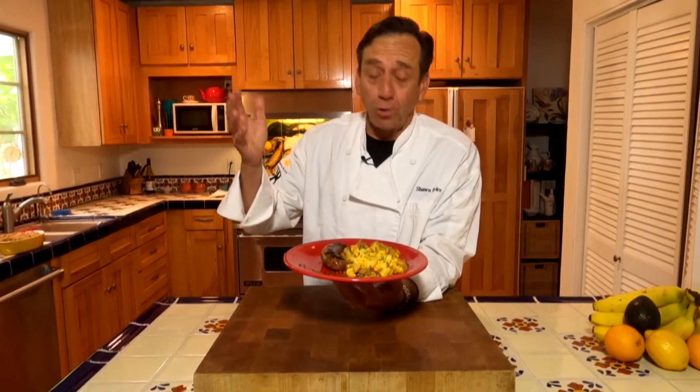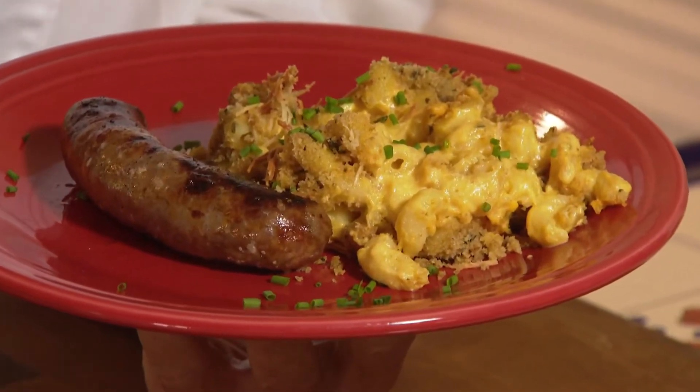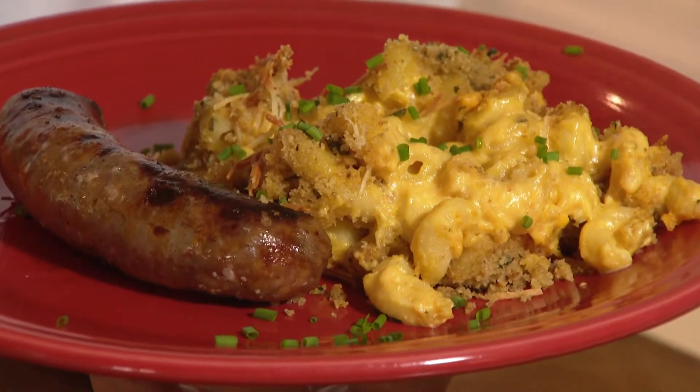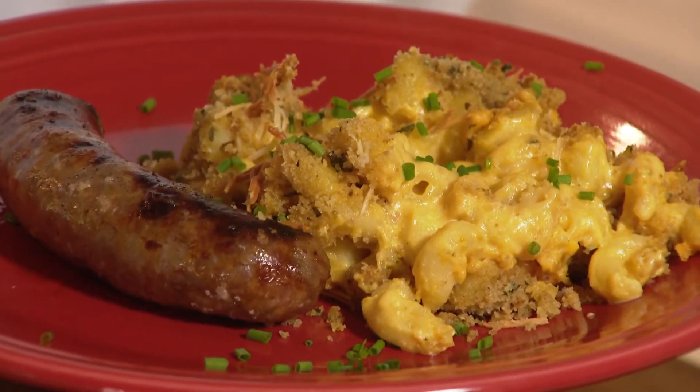Who doesn't like mac and cheese? From the youngest of young to the oldest of old, it's got to be one of the best comfort foods. You serve it up with a piece of sausage and you've got yourself a full meal. And the great thing about this recipe is if you're gluten intolerant, you can eat it — just switch out the pasta for a gluten-free pasta. Let's get cooking with style.